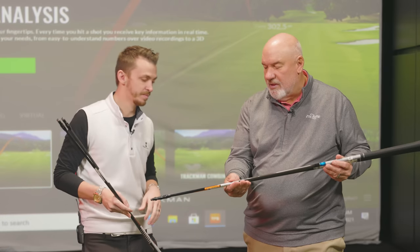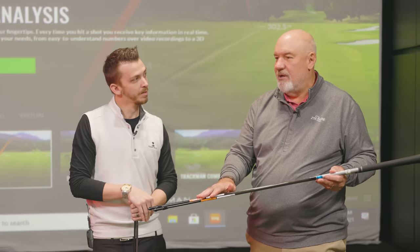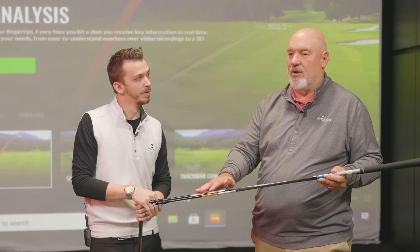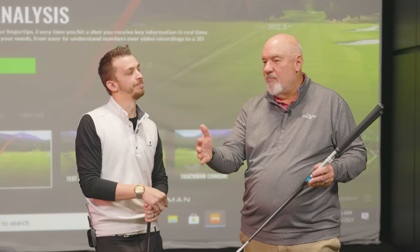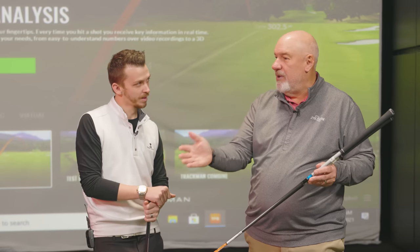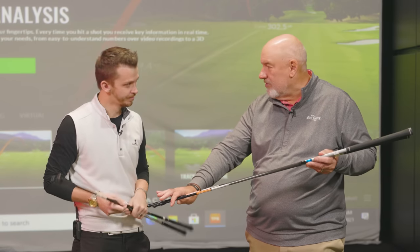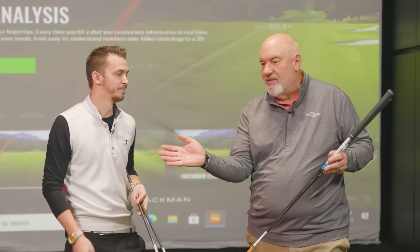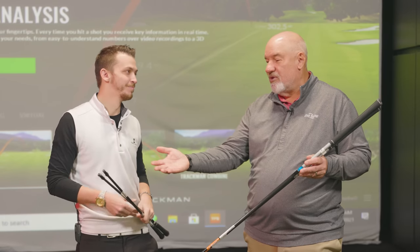You're talking about the construction of the shafts — where these might have a little bit more torque. What is torque? Torque is the resistance to twist, but it's also the feel at the bottom. If I'm slower, I need a little bit more torque to help me square that face. A PGA Tour player is going to want a more stable tip because they're faster and they can square it on their own. That's why they go to some different shafts.